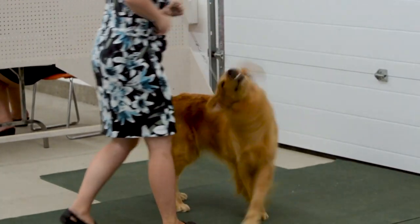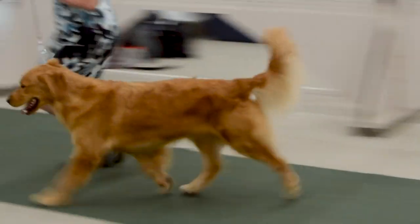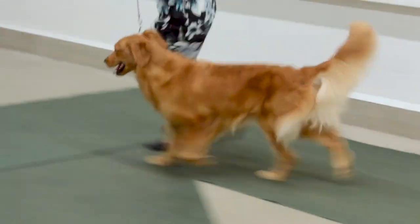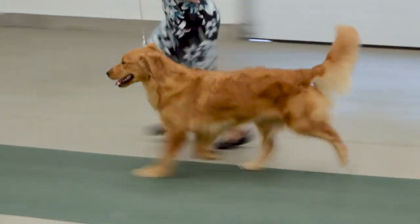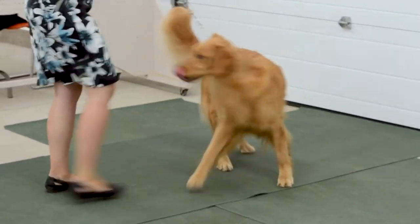The next thing we are going to show you is the proper trotting gait of a confirmation show dog. This is when the legs are moving forward in a diagonal pattern, which means the right front leg and the left back leg are moving forward at the same time, or the left front leg and the right back leg are moving forward at the same time. Here is a demonstration of a dog trotting properly around the ring, and you can see that the legs are moving in a diagonal pattern and the dog is moving much more smoothly as it gaits around the ring.